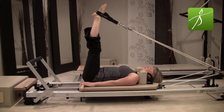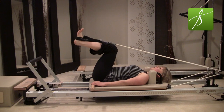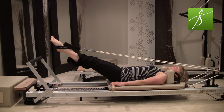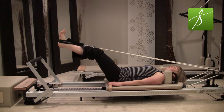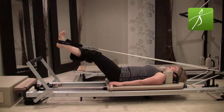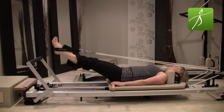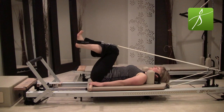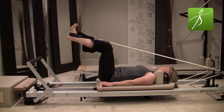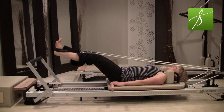Flex your feet towards your nose, bend your knees in — be careful not to go all the way in and curl your tailbone up. You have to control your range of motion. Flex your feet, bend in just to 90 degrees, press back out through your heels, point your toes. If you can bend in further than 90 and still maintain neutral, go for it — we're all about maintaining the position of the spine and pelvis first. We don't want to tuck here; stay nice and neutral and press back out.